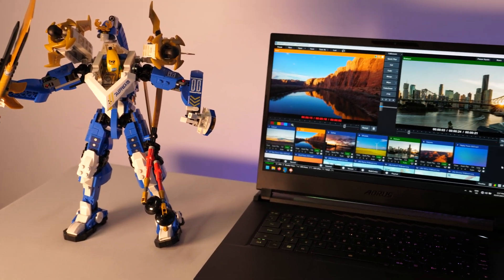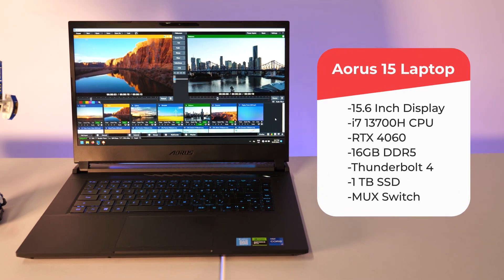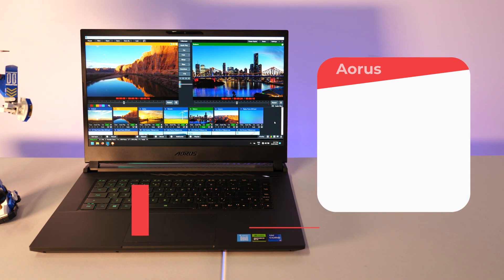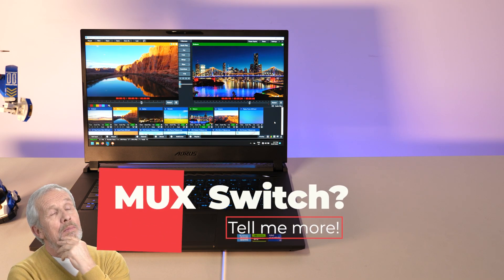It's a 15.6-inch laptop with an Intel i7 13700H processor, RTX 4060 GPU, 16 gigabytes of DDR5 RAM, Thunderbolt 4, a one terabyte SSD, and a MUX switch.